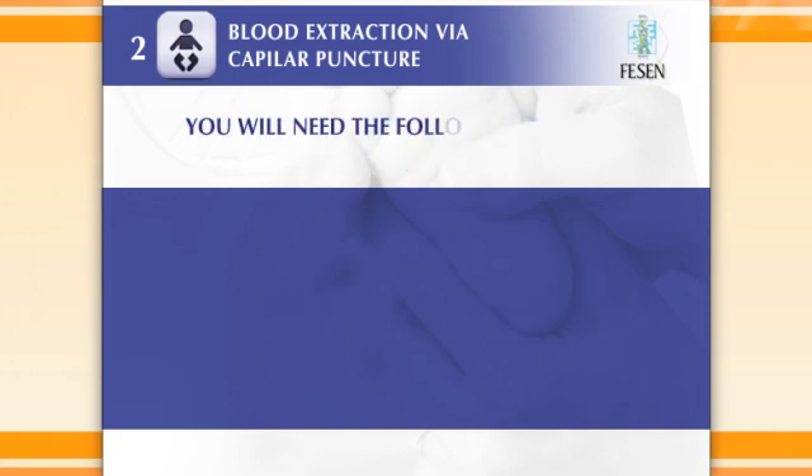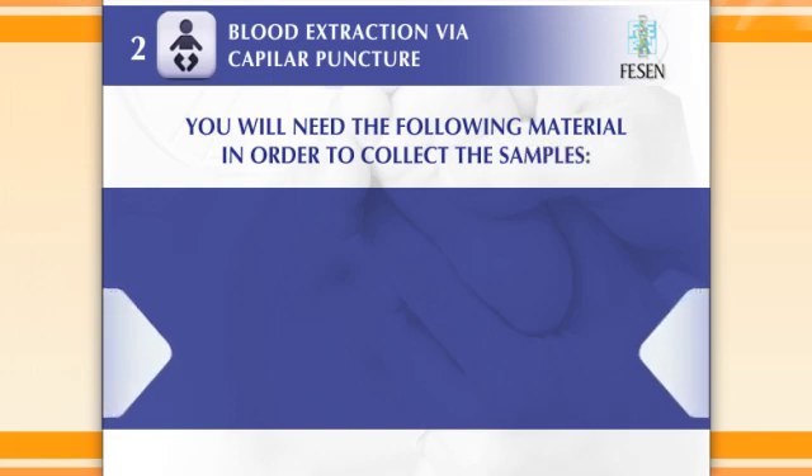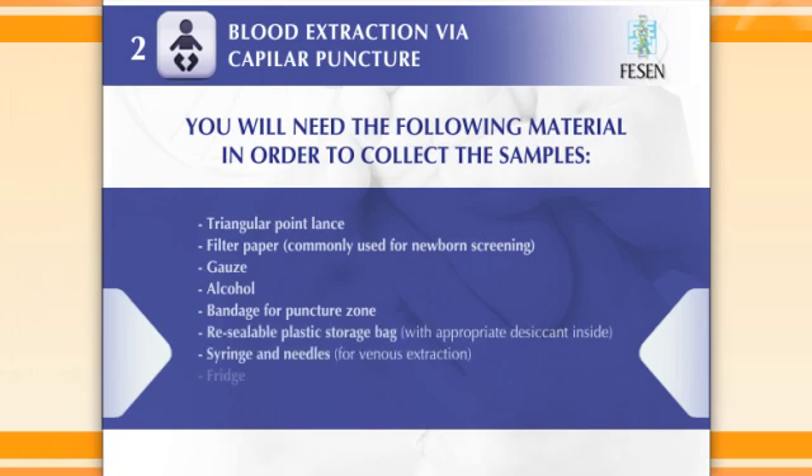You will need the following material in order to collect the samples: triangular point lance, filter paper, gauze, alcohol, bandage for puncture zone, resealable plastic storage, syringe and needles, and a fridge.